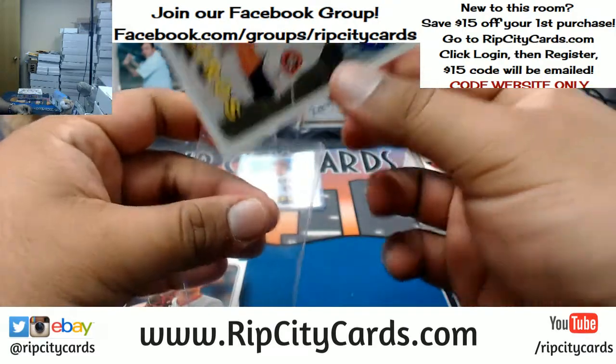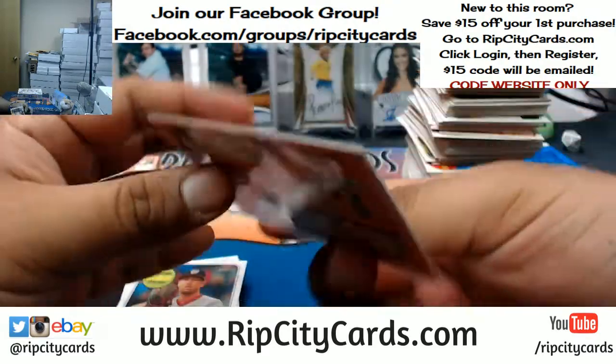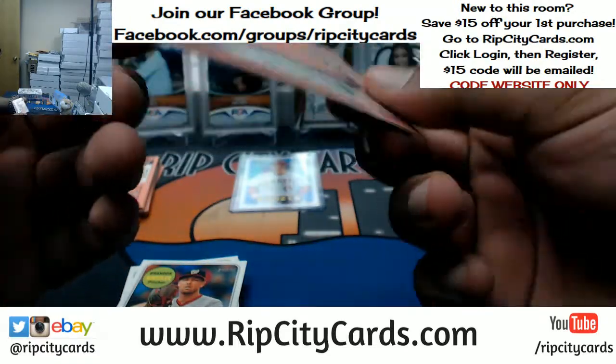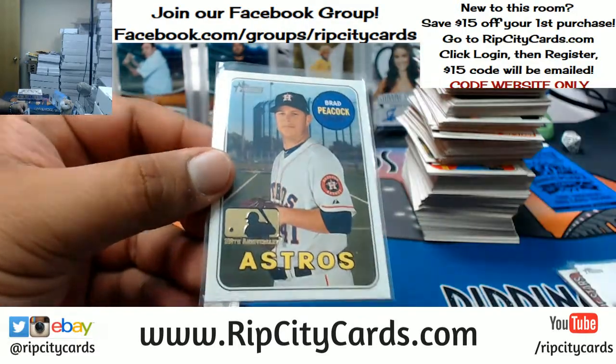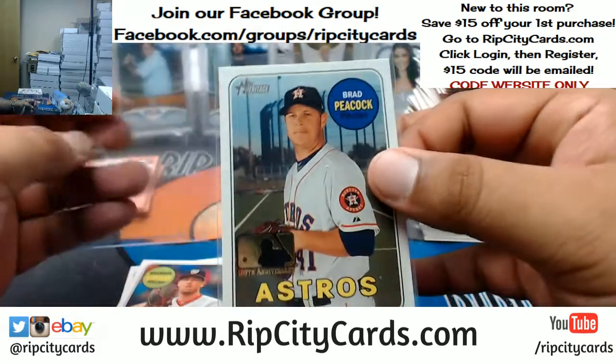Brad Peacock of the Astros — I think this is a base short print. Has the 100th anniversary stamp on there. It's not a base short print, but the fact that it has that 100th anniversary logo, I think it's numbered to 25.